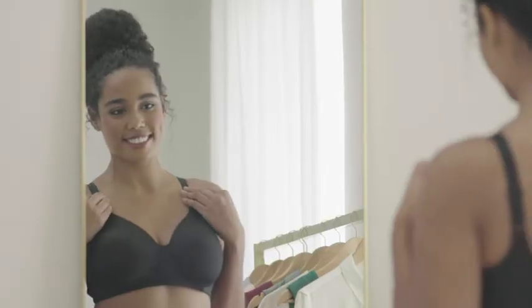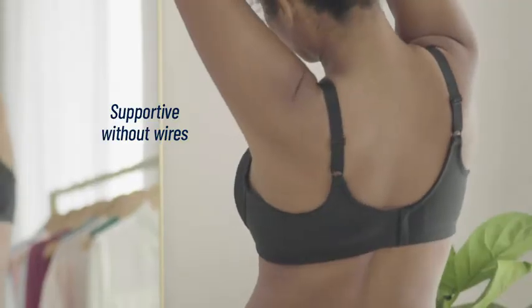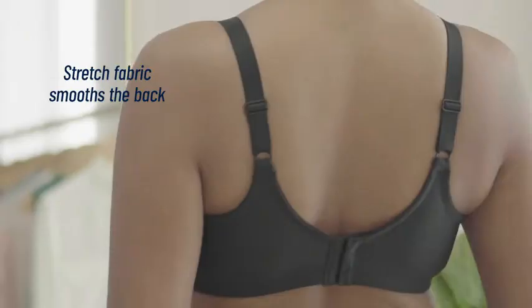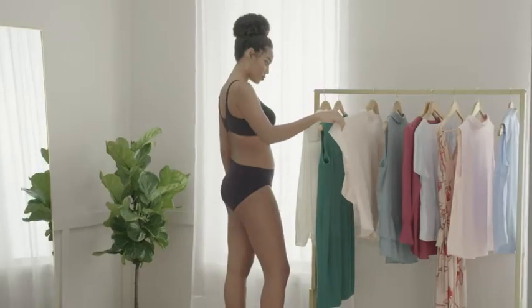You're going to love the Vanity Fair Beauty Back Full Figure Wire-Free Bra. Supportive without a wire, this bra is so comfortable you'll forget that you have it on. With its silky four-way stretch fabric, it smooths your back for a flawless look under clothes.